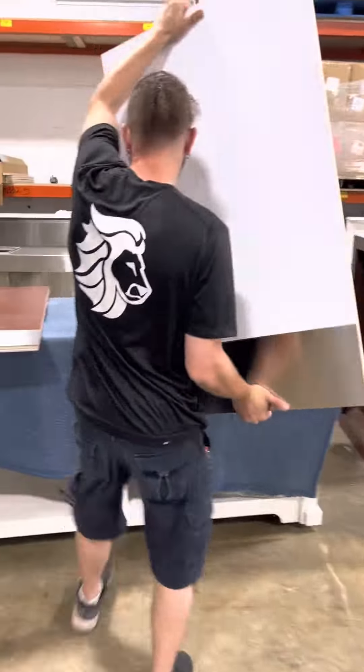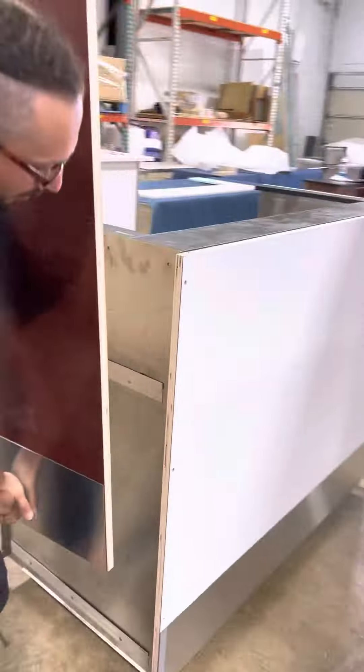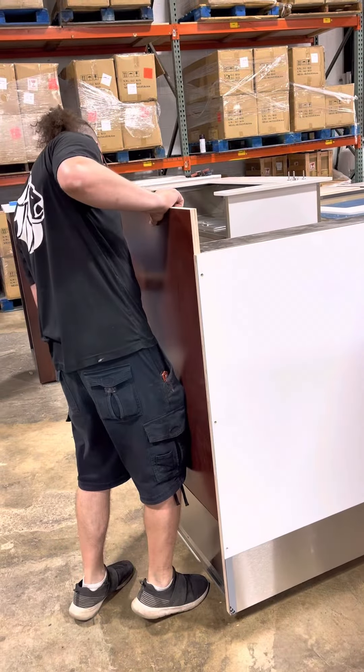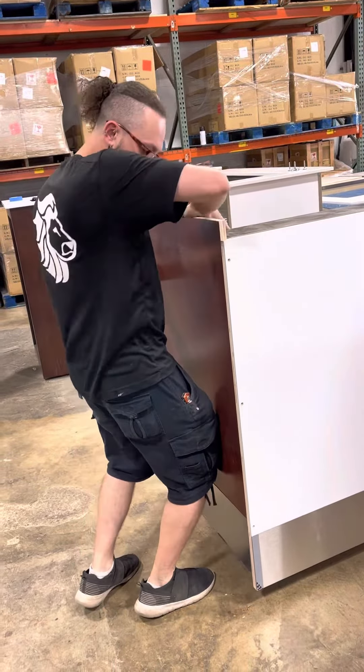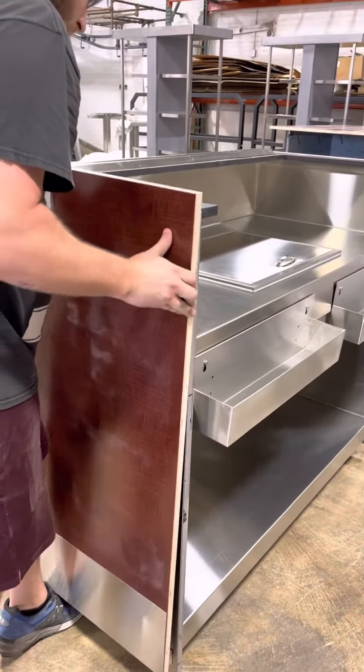Easily remove the panels you'd like to replace and slide the new panel into place using the z-clips on the back of the panel. Repeat this process with the other panels.